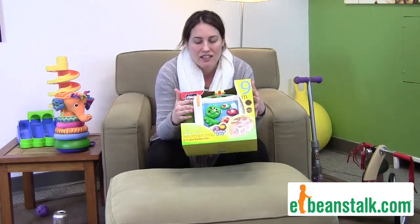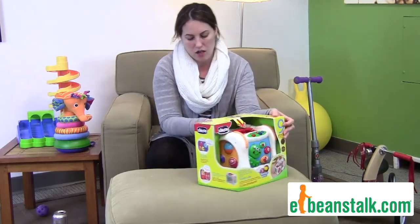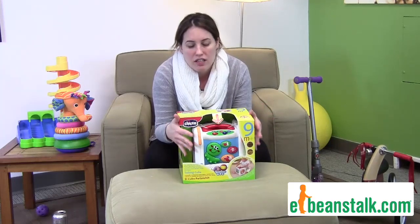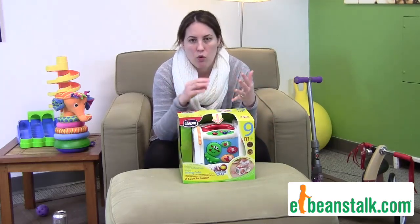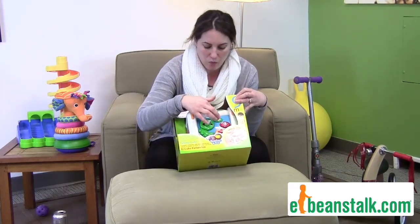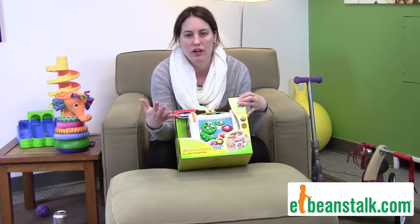It has six different play sides, and you have numbers, you have little spinny balls, you have the alphabet back here. This is great for language skills, it's great for dexterity, it's great for coordination and memory. They're going to keep hitting the one they like — all that kind of stuff. This cube is great for all of that.